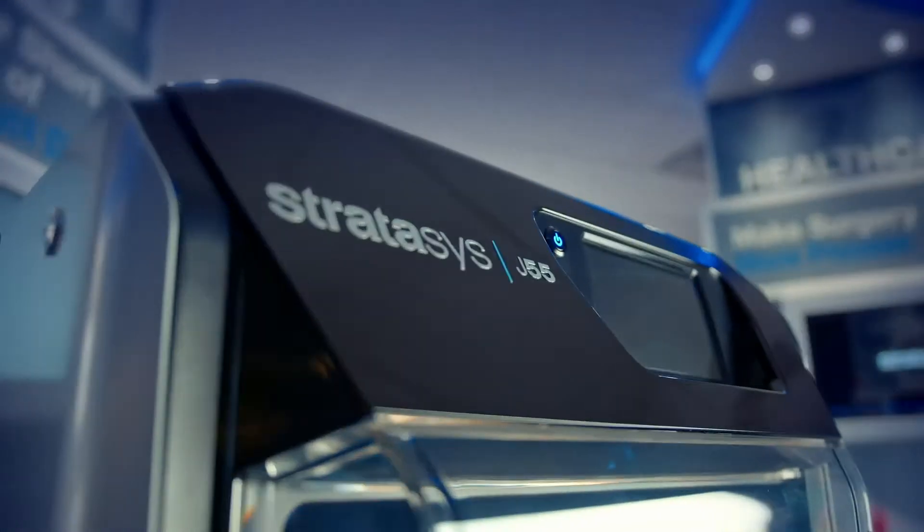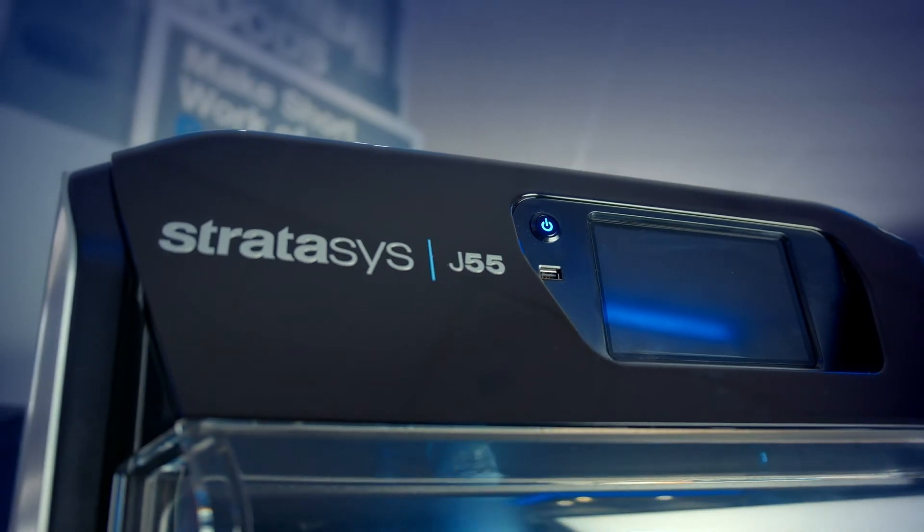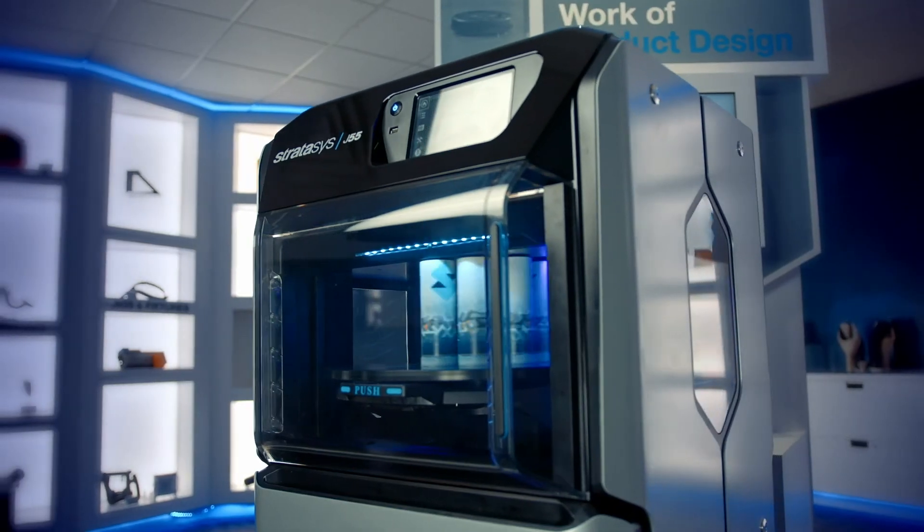The J55 is revolutionary, not just evolutionary.